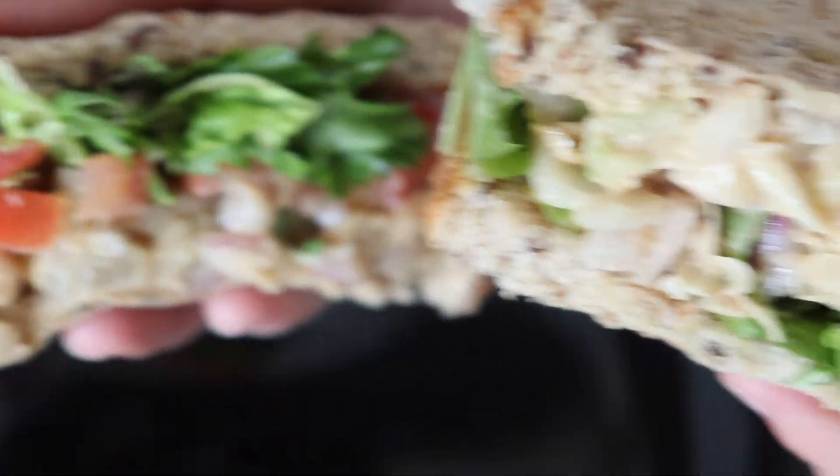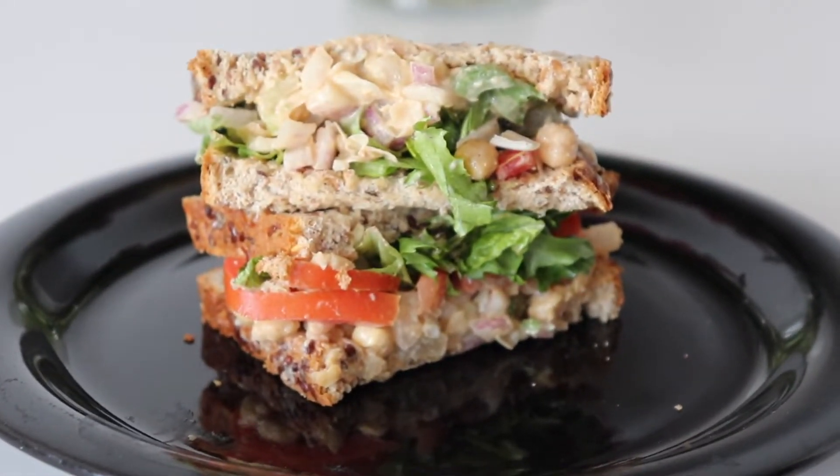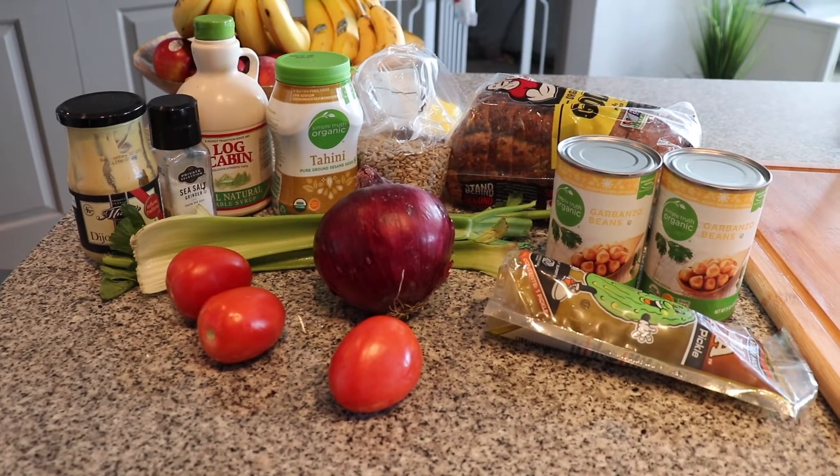Hey guys, welcome to my channel! Thanks for checking me out. Today I'm showing how to make chickpea tuna salad. There's no tuna — it's actually 100% vegan. It's perfect for a summer day or just when you want a cold sandwich.